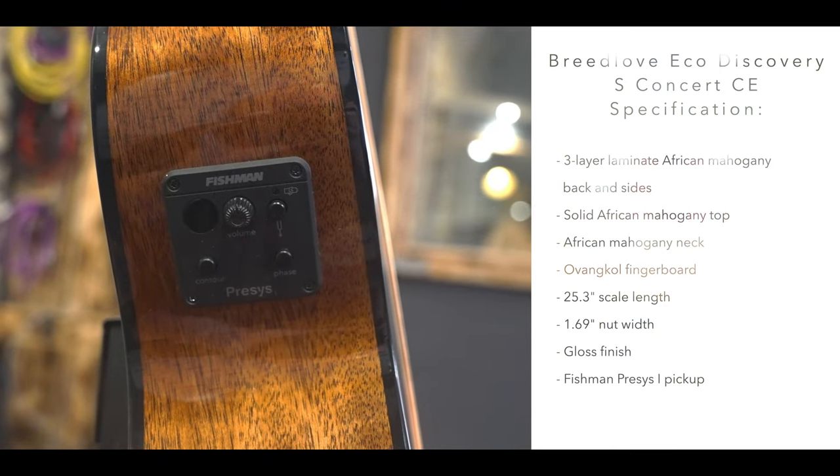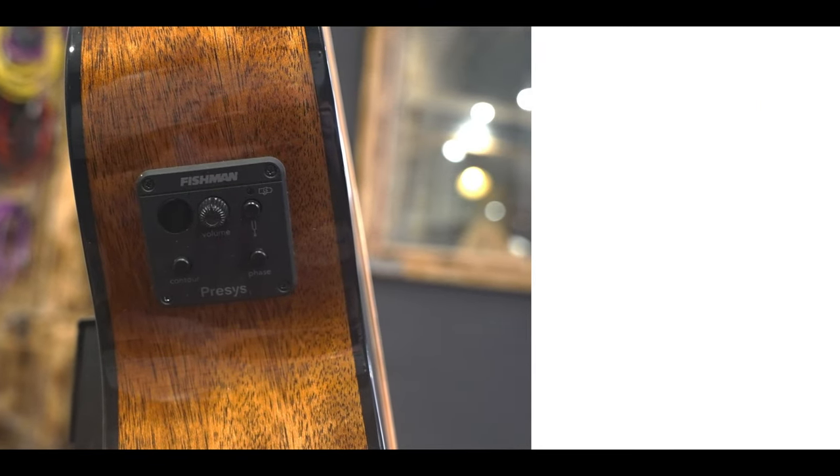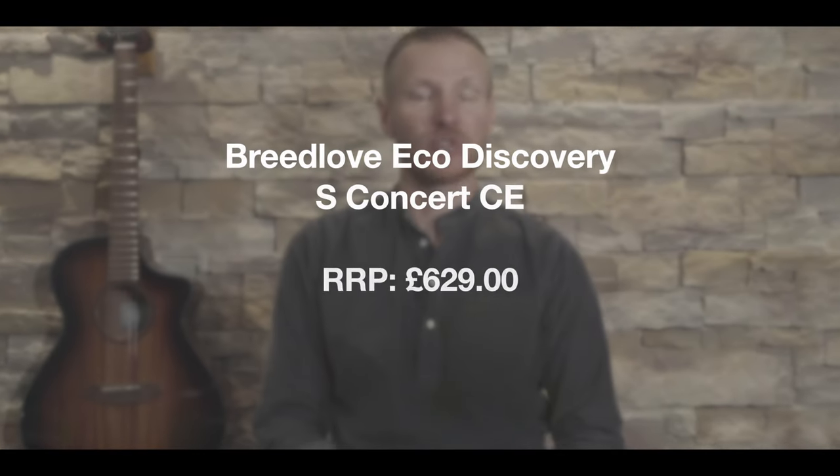Finished in a gloss finish, a Fishman Presys 1 pickup is included, and the guitar has an RRP of £629.